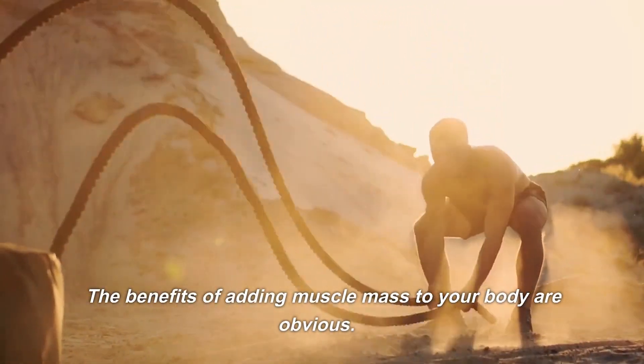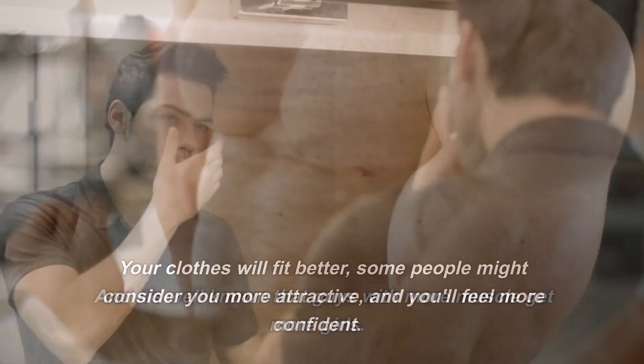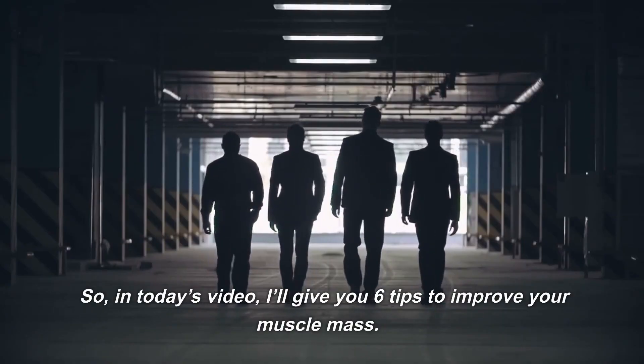The benefits of adding muscle mass to your body are obvious. Your clothes will fit better, some people might consider you more attractive, and you'll feel more confident. In today's video, I'll give you 6 tips to improve your muscle mass.